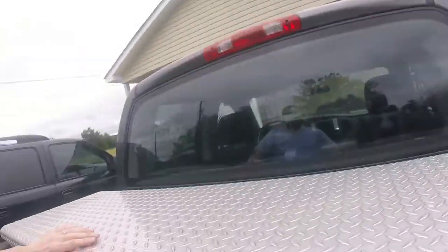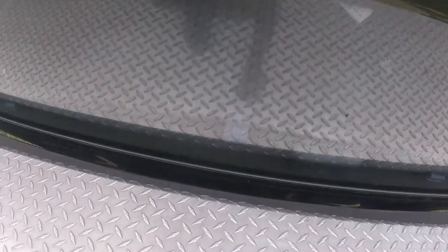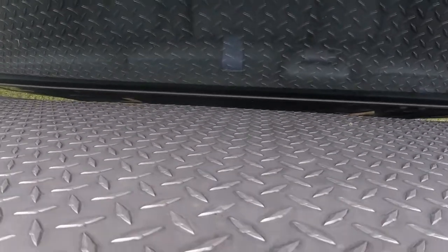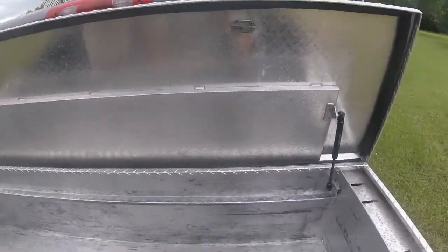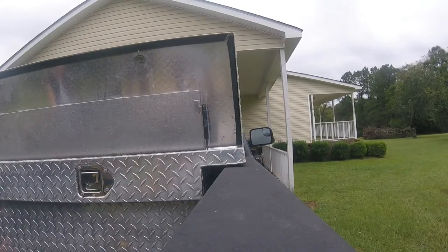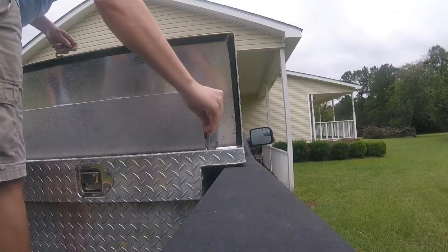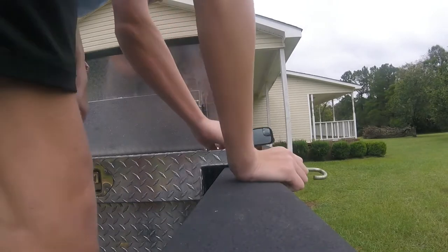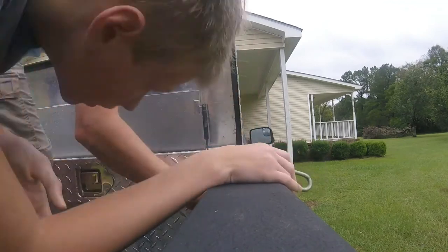Before you cinch it down, you want to check the back of the truck and lift it up. Make sure that your door is not going to hit the cab of the truck. Next thing we'll do is get our J-hooks and feed those through.